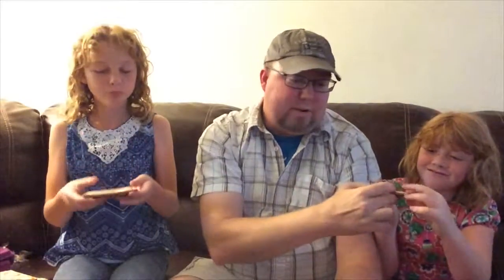I just want to taste it, I don't want to eat the whole one. Whoa, it looks a little brown on top. That's what it looks like on the inside — a layer of root beer filling. All right, root beer float — ready? One, two, three.